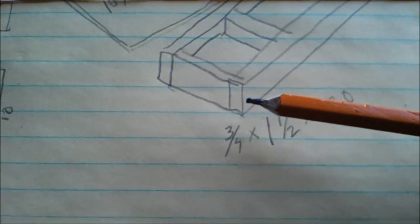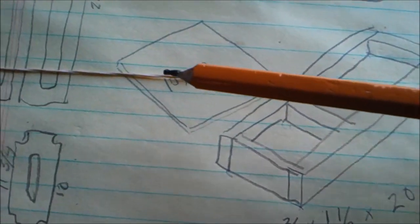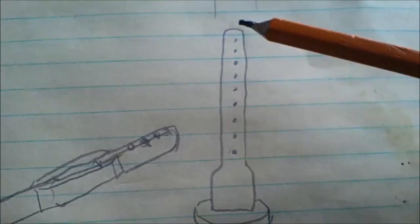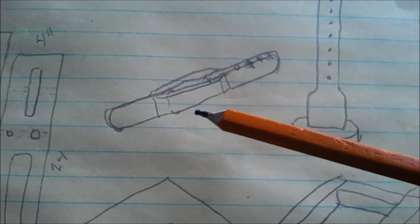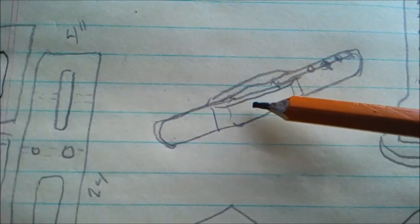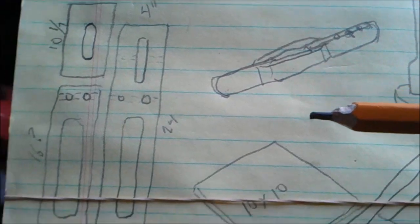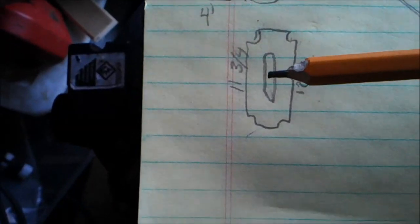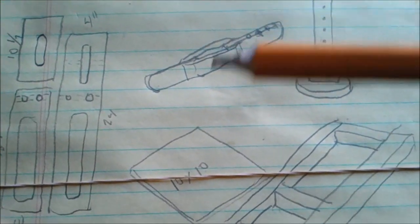I've got it sketched out. This will be the platform — these are going to be three-quarter inch by one and a half on edge. I'm going to do a ten-inch by ten-inch platform, with the plunger up here and a bunch of holes. I just kind of got it sketched out; it's not exactly accurate. The interesting thing is if you look in the picture real closely, these two pieces right here are not a full three-quarters of an inch — they're about a half inch or a little bit less. So we're going to look at that in our material.